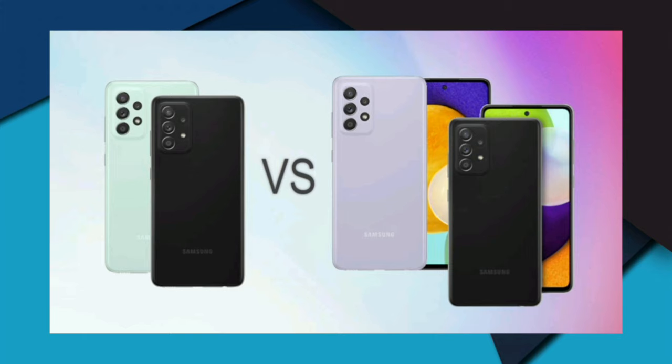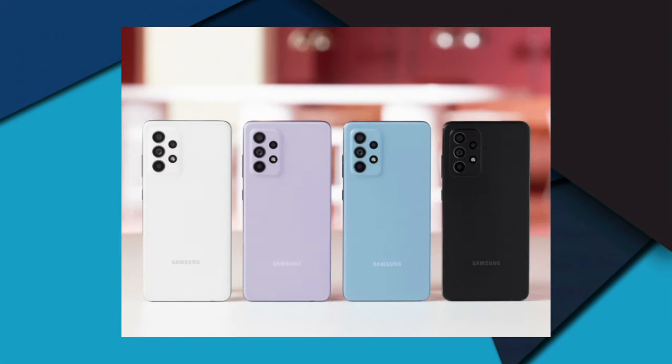For optics, the device features a quad camera setup which consists of a 64MP main camera, a 12MP ultra-wide angle lens, and a pair of 5MP cameras — a macro and a depth camera. The primary 64MP main camera has EIS and 4K video recording support. For selfies, the handset sports a 32MP front camera.